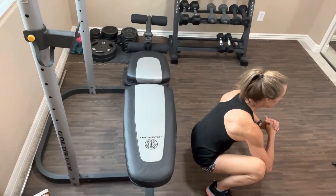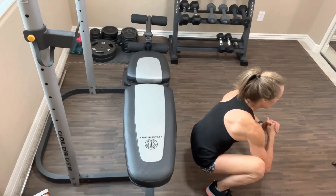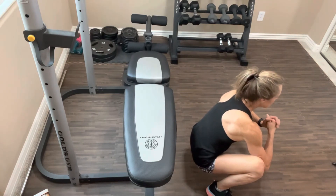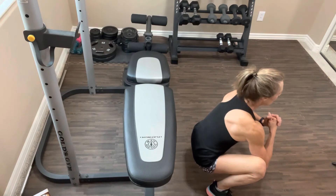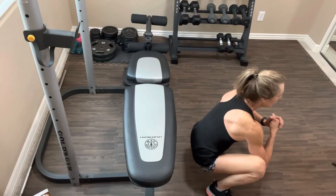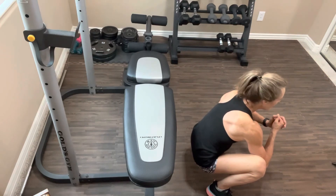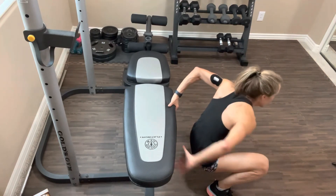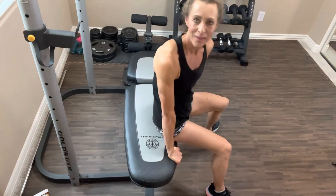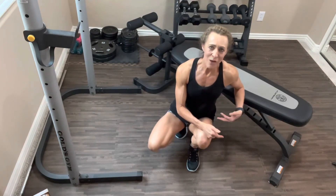Keep going — nice deep breaths. You're going to feel this in your inner thighs as we try to open up that area and feel comfortable in a deep sit. Shoulders are pulled back to the best of your ability. If you need to keep your hands on the bench, that's totally fine. When you're ready to come out, take your hands back onto the bench, lift your body up, and take a comfortable seat. That is your first set.